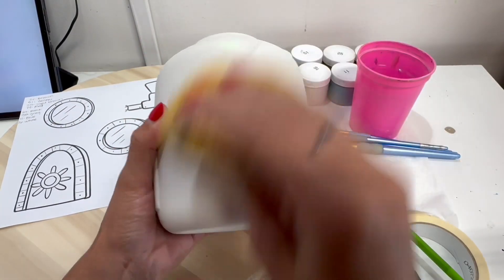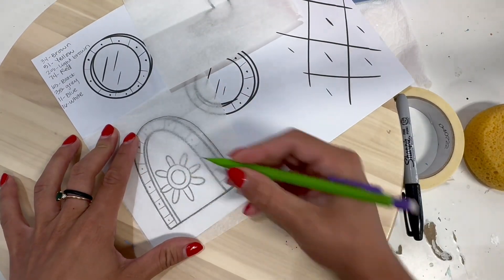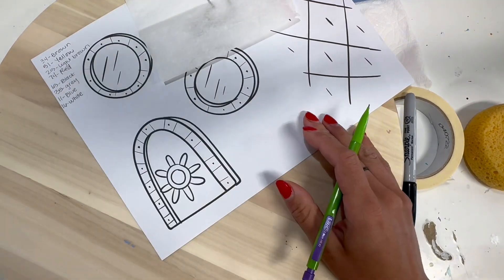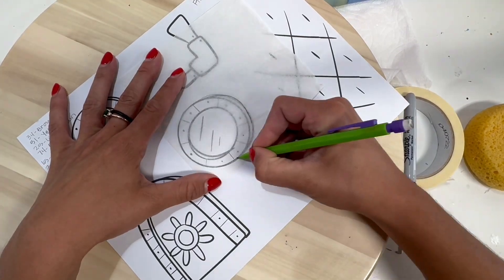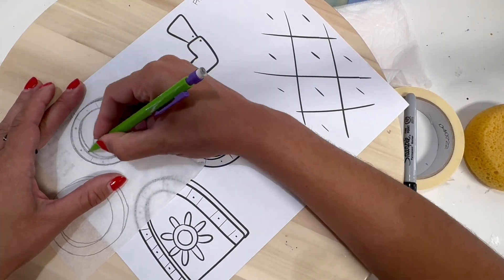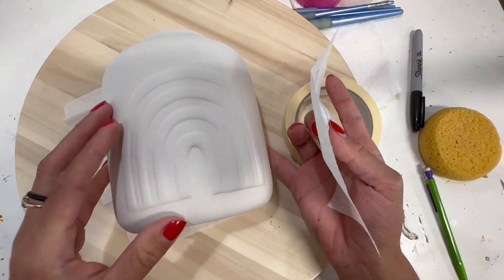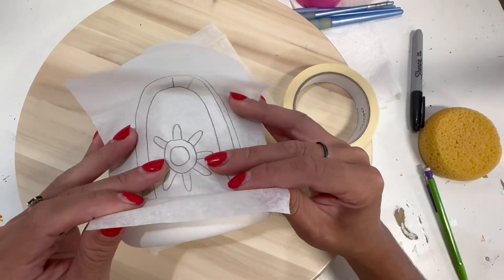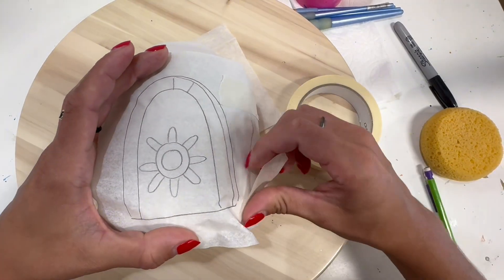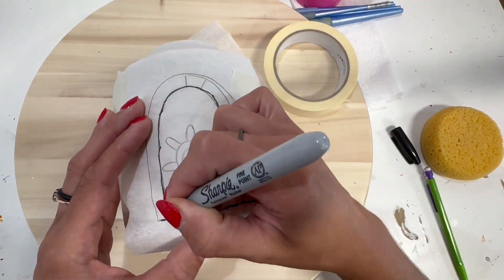We'll begin by wiping down the surface with a wet sponge. Then we will trace the image onto the tissue paper with a pencil, and then you will grab your tape and sharpie. Here I'm deciding where I want to place this, putting it over the rainbow, then taping that down once I had it lined up and beginning to trace with my sharpie.